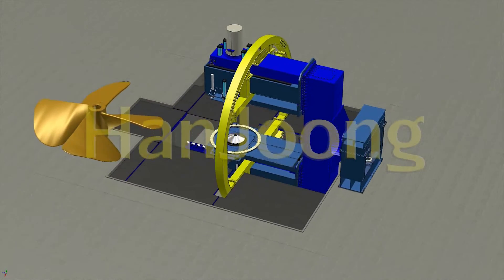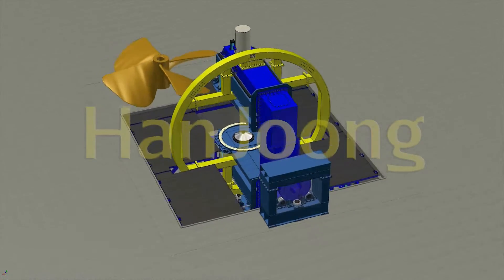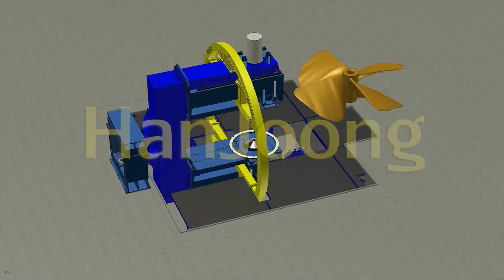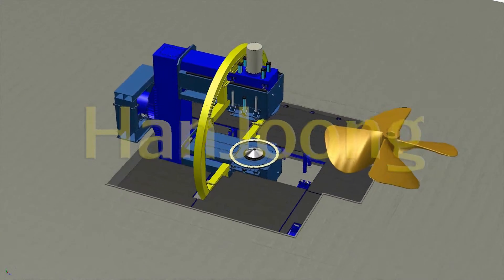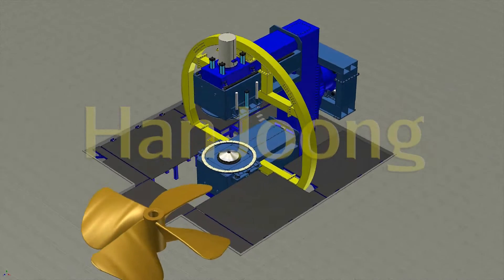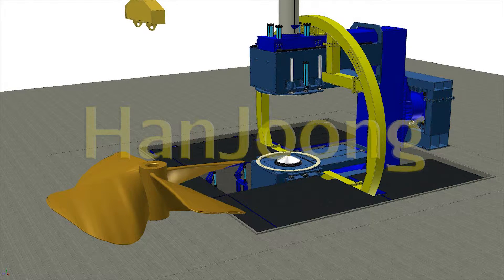Propeller Turnover. This propeller turnover machine can turn over the propeller during the manufacturing, and it has consisted of: mainframe, transfer car, fixed con, ring, operating device, roller unit for fixed transfer car, and workway.